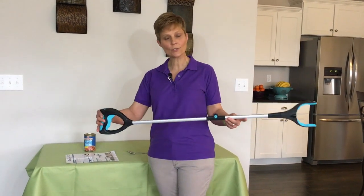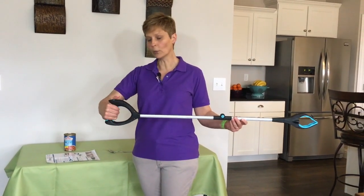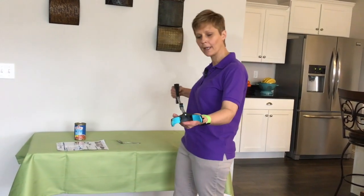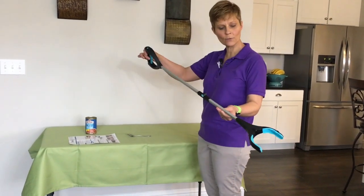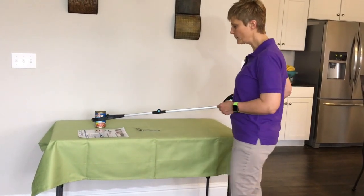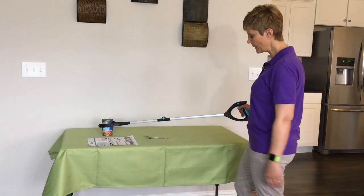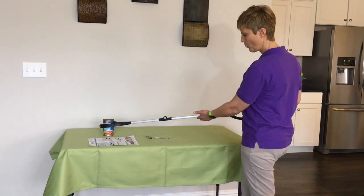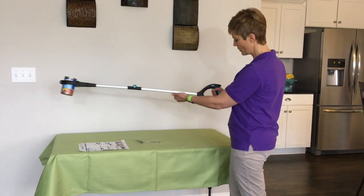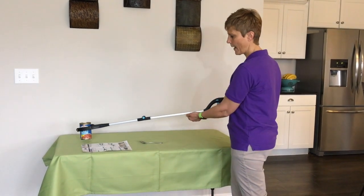First thing I'm going to do is just demonstrate the standard feature where I'm just pulling in with my grasp and grabbing onto something. So we're going to use this can here and I'm going to use it in the horizontal position. So if I come up and I'm grabbing this can, I'm just using a standard grasp here — I grab a hold of it. Raising it up, and there you have the standard feature of the grasp.